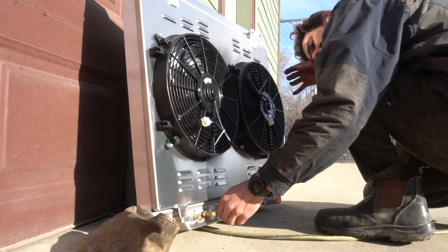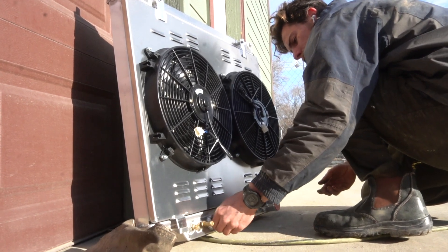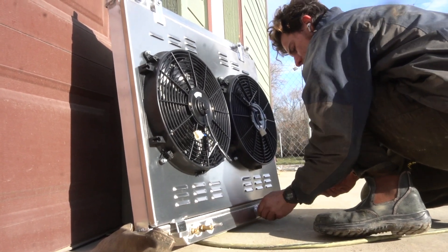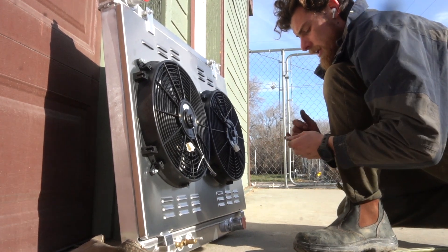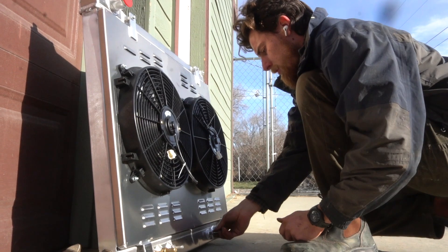So the way these Fords work is they have a trans cooler built into the bottom here. I've found that if you don't lube up the O-rings they'll bind up and tear. So just keep some lubrication on them.